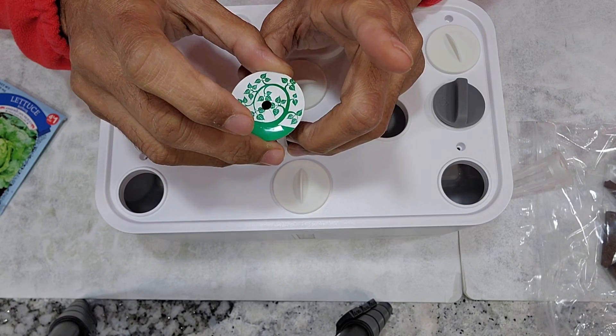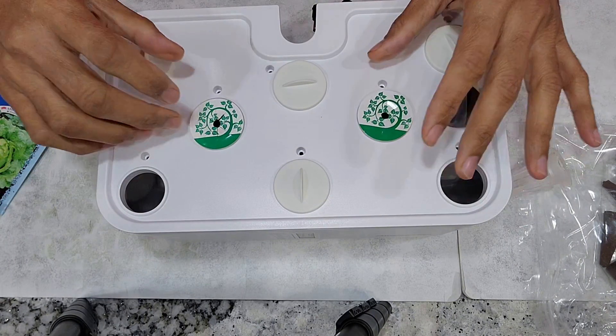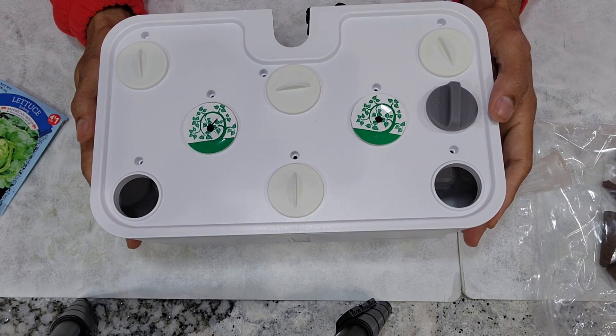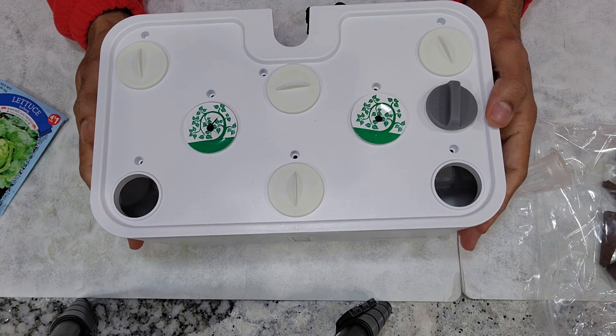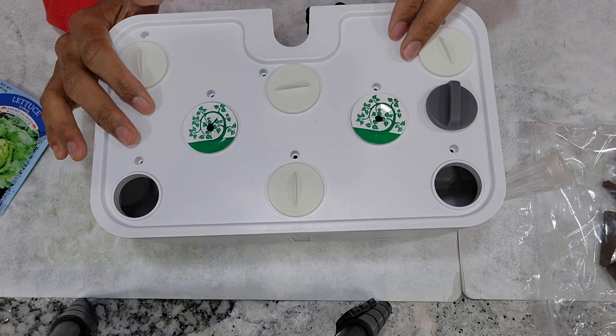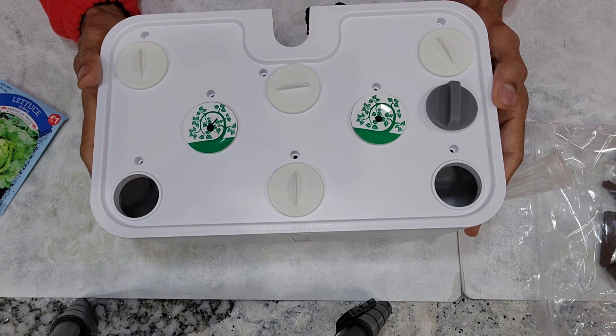I am placing 3 seeds just for backup. Depending on the germination, I will thin out the seedlings and keep only 2 plants eventually — just 1 plant per pod. This garden is all set. As always, I will add water but I will not add nutrition right away. I will start adding nutrition once I see the seedlings. This garden is all set and good to go.